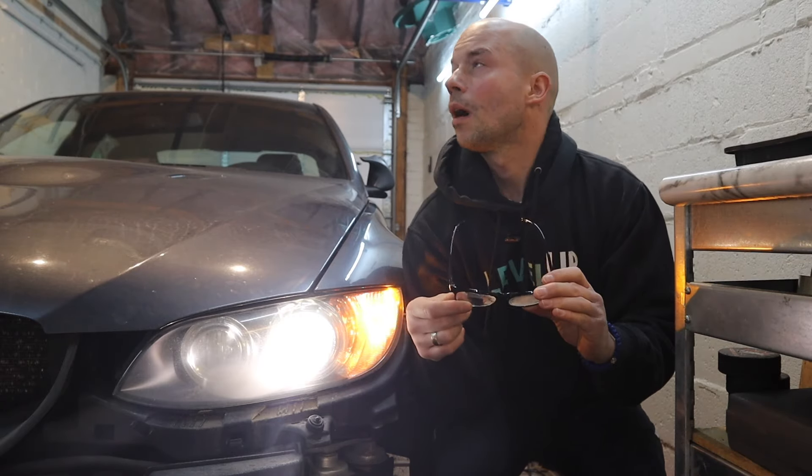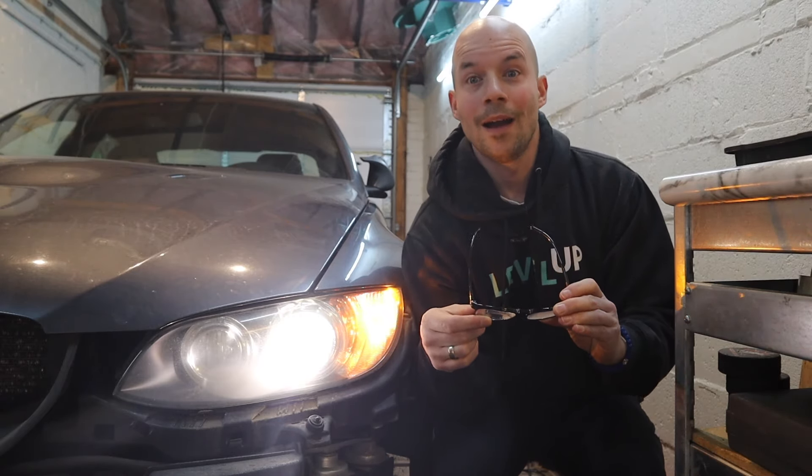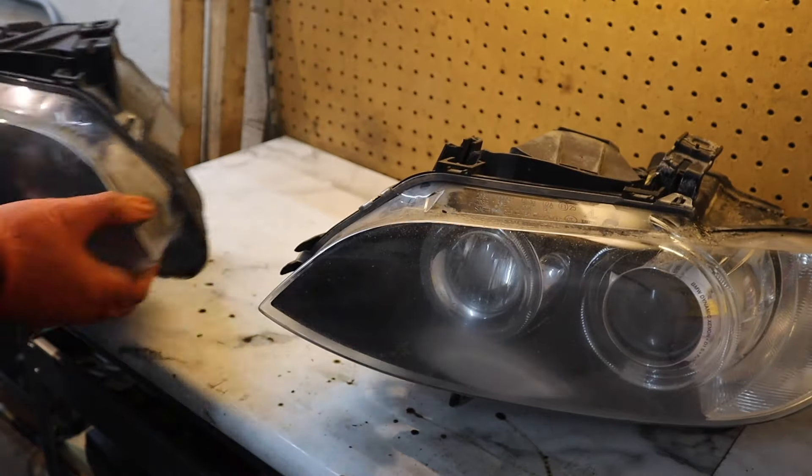Are those foggy lenses driving you crazy? Are you tired of spending a fortune on fixes that won't stick? Well, get up! Now let's take a look-see.